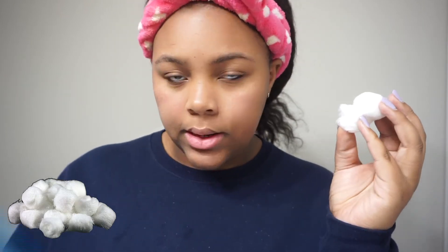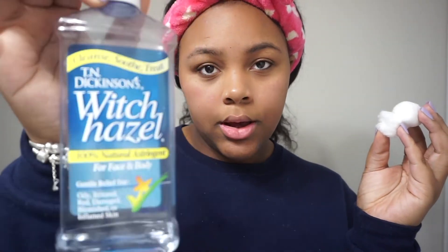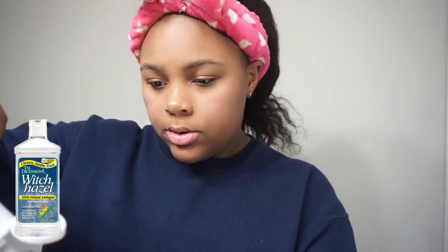Now that I'm done washing my face, I use my witch hazel just to tone my skin — that's very important. I take a couple of cotton balls, put a little witch hazel on them, and do half my face at a time.